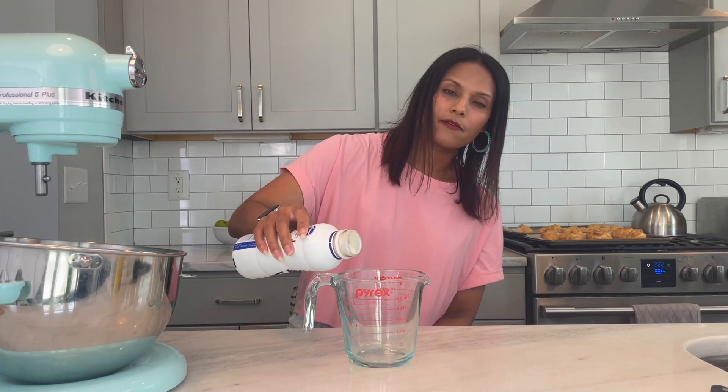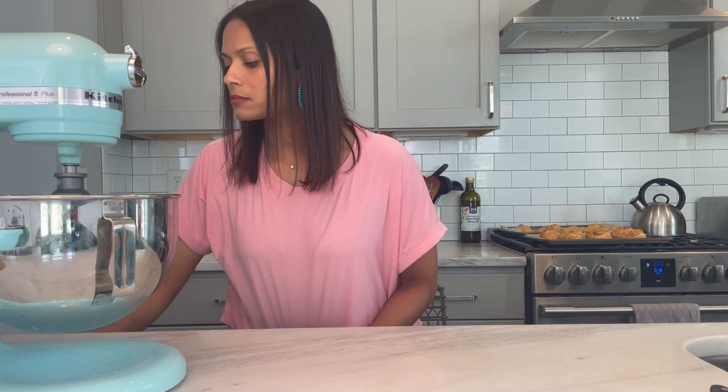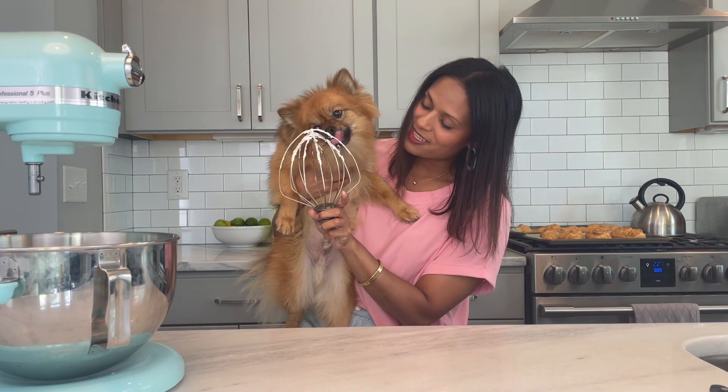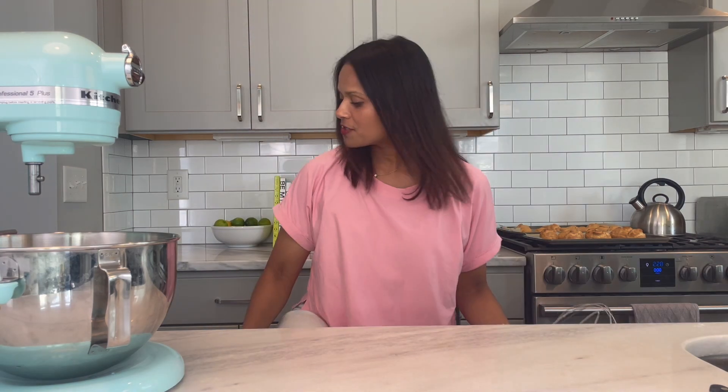My cream puffs look real cream puffy! They need to cool for about 20 minutes — we need them fully room temperature or it will melt the filling. Then I whip the remaining cup of heavy whipping cream that will ultimately be folded into the custard to make the pastry cream, until stiff peaks form. Hey buddy, come here — is that so good? You know you can sit, I'm not going to take it away from you. This is how we pre-rinse in my house. Good boy, thanks for your help.